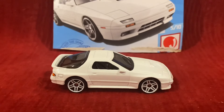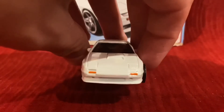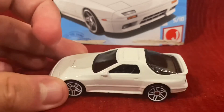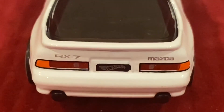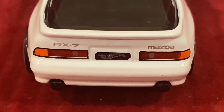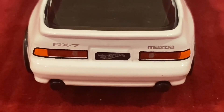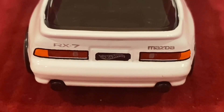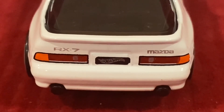The color is white. On the front, we have some good detail on here. And on the back, we have a lot of great detail. The lights on the back look absolutely incredible — they got it really perfectly. And on the license plate, we have a Hot Wheels logo. On the left side we have RX-7, and on the right side we have Mazda, because it is a Mazda RX-7.